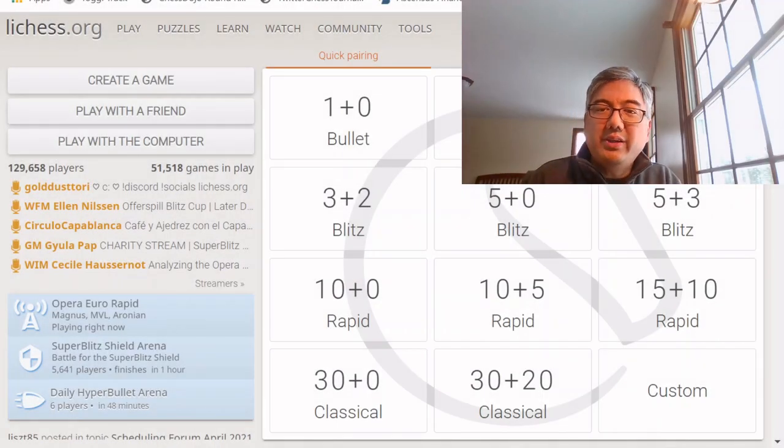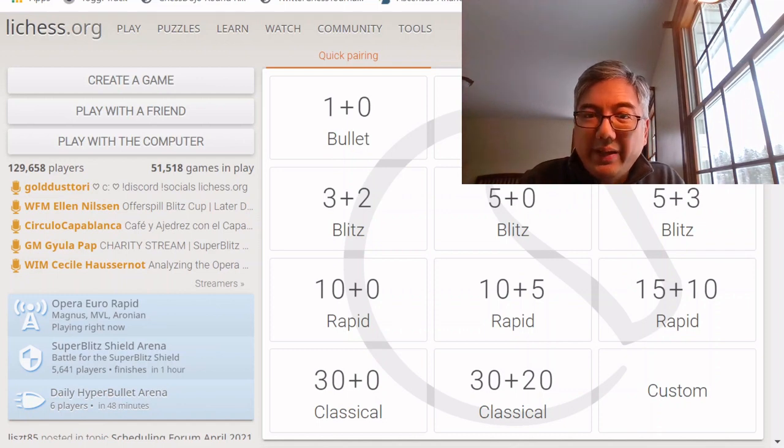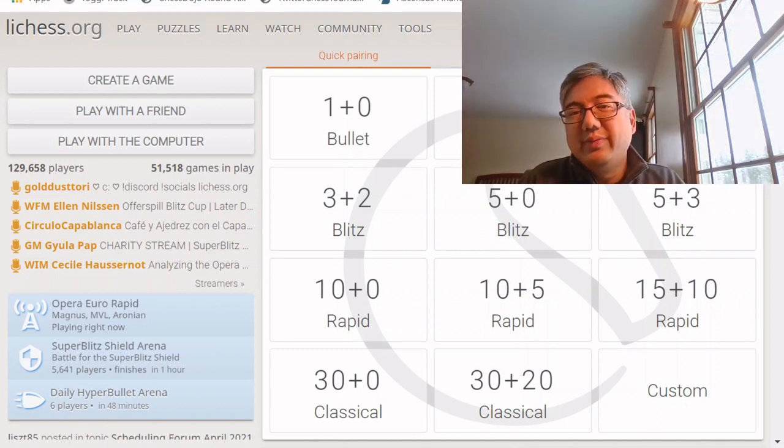Hey guys, Brian here from Better Chess Training, and in today's video I'm going to be highlighting some of the basic features of Lichess.org. This video is aimed at beginners who have just started playing chess so that they can use this great website to play and learn about chess.